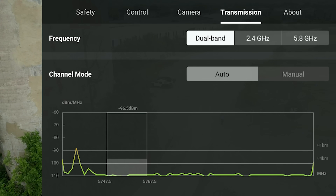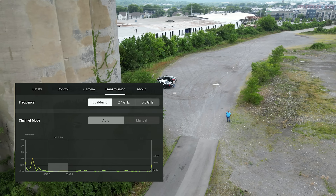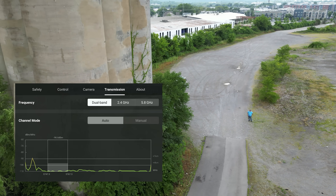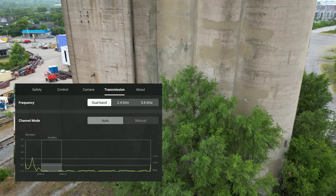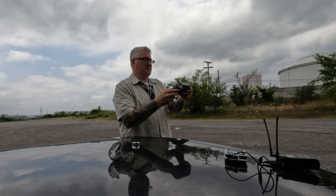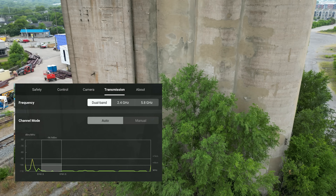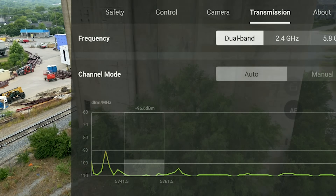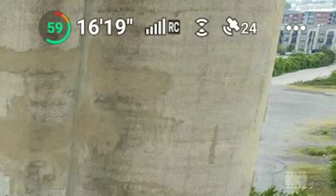Starting with dual band, I'm going to put the building in between us. There's an entire building with cement and iron and everything between us. Switching back over to the other screen — solid RC. That's solid.